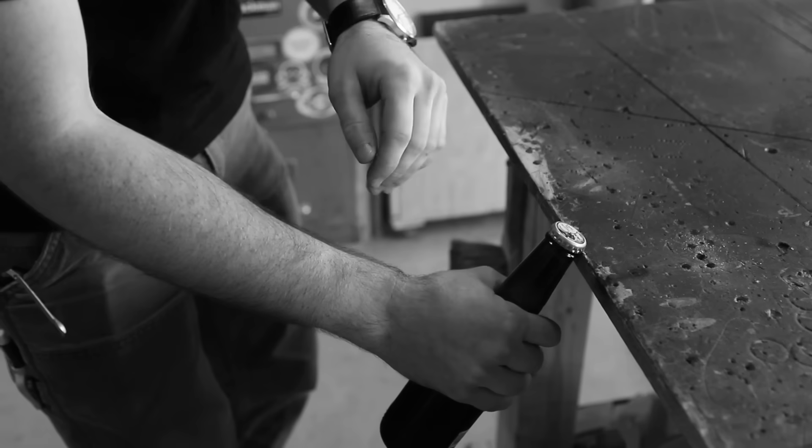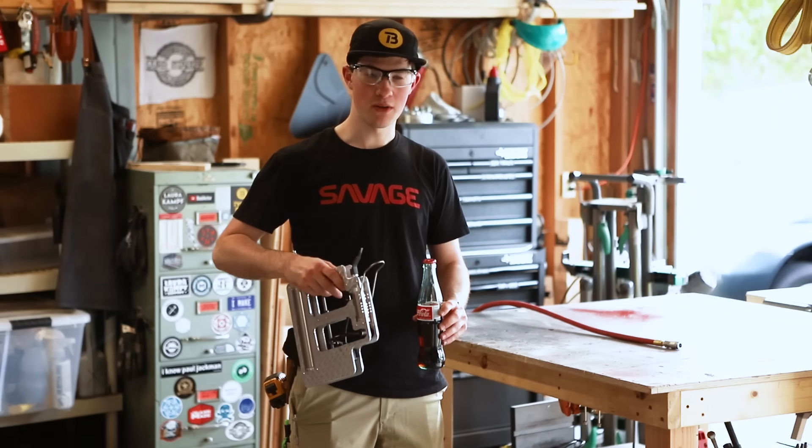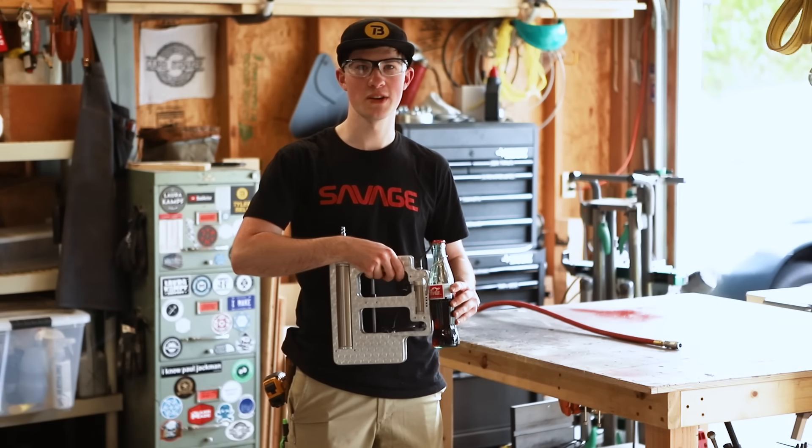Is your bottle opener just downright horrible to use? Is it terribly unergonomic? Does it make your drink taste bad? What's up everybody, I'm Tyler Bell. Today I'm making an over-engineered bottle opener.